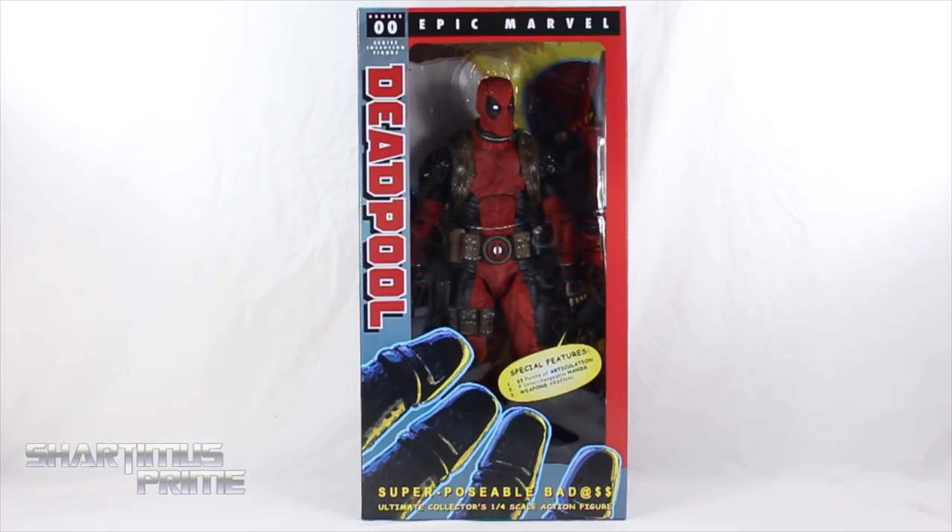A lot of you guys have asked me to review this figure, and if it wasn't for them this video wouldn't be happening right now. If you want to see the latest from NECA Toys, check the link in the description below. I really like the packaging — right over here it says 'Epic Marvel Number Zero Zero Series Inception Figure.'